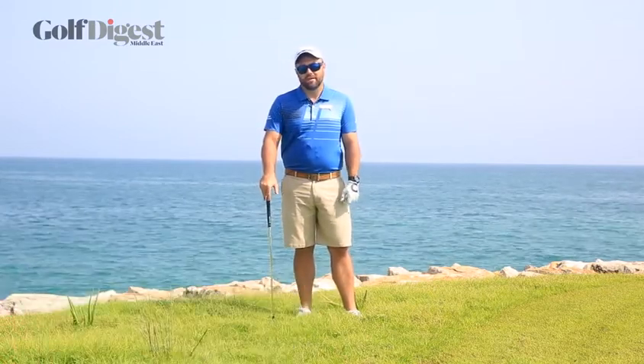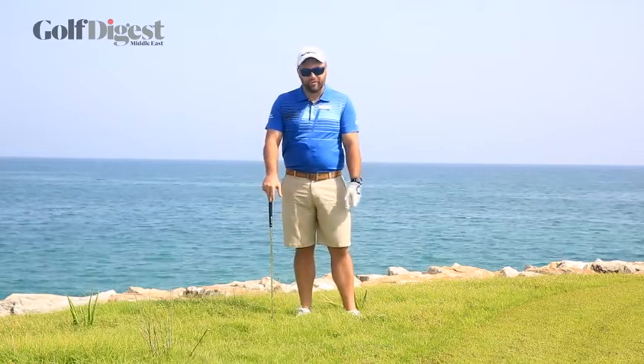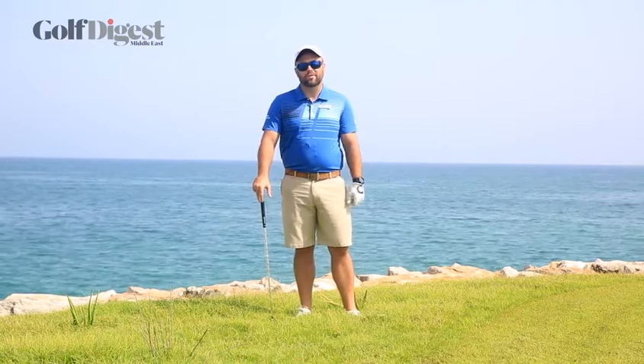Hi, my name is Marcus Casey. I'm a teaching professional here at El Muj Golf in Muscat, Oman. I'm here today with Golf Digest Middle East to give you a tip on how to play a greenside chip shot from the long nasty rough that makes our course so difficult.